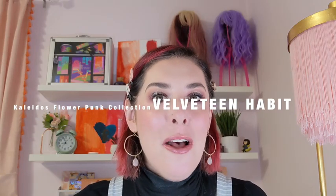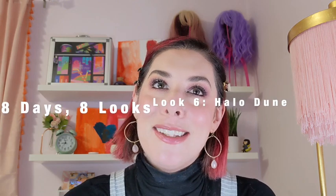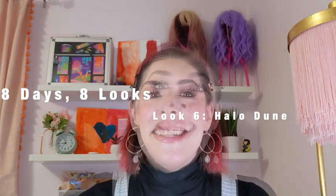Hi, I'm Rae. Welcome to Velveteen Habit. This channel's for you if you wish your bestie was a makeup professor. Today, I'm going to show you how to create this halo eye using the Kaleidos Flower Punk eyeshadow palette in six easy steps.